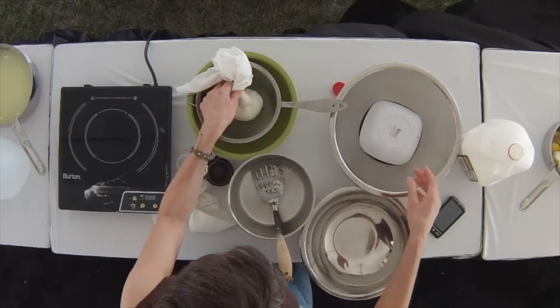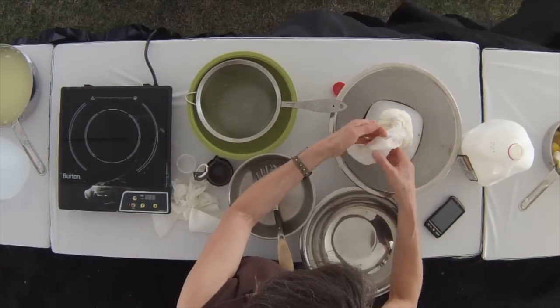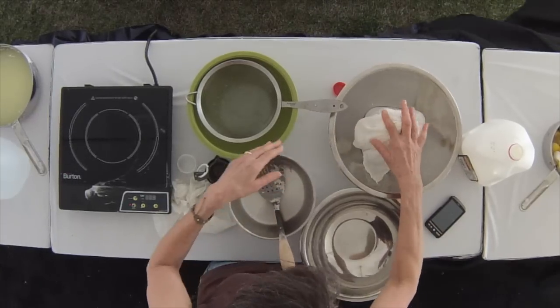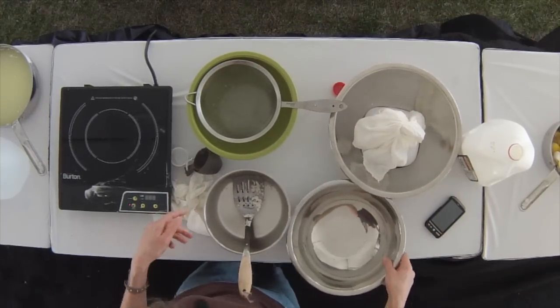Then I'm going to set this little packet on this bowl, arrange the top, and then press it.